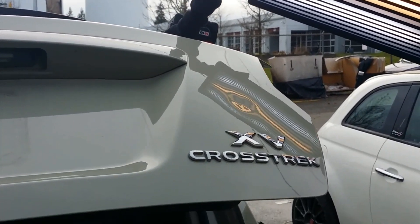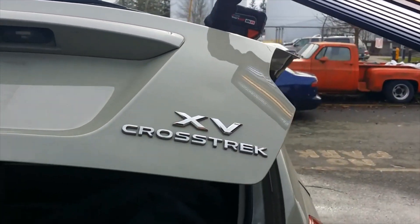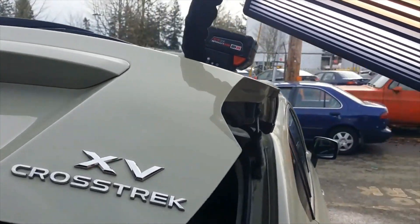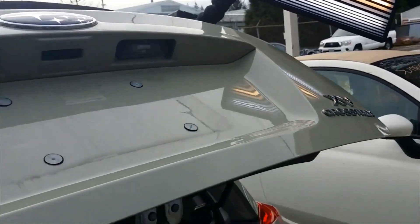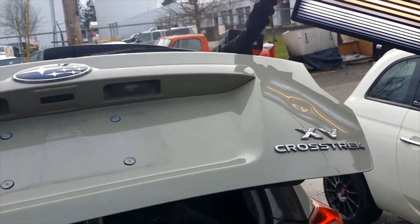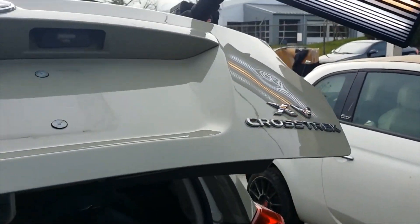Hello YouTube, we've got a 2014 Subaru XV Crosstrek with a little dent in the rear deck lid — you can see that on my board there. Let's try to give it a nice, round look. The dent is just right there, and we're going to go ahead and do this one on camera.